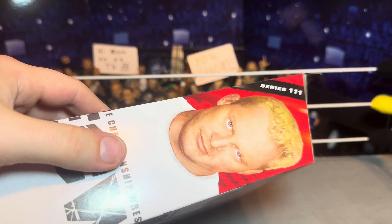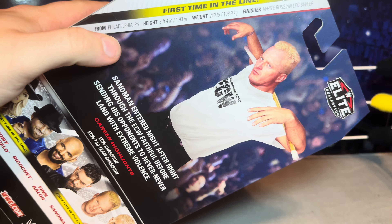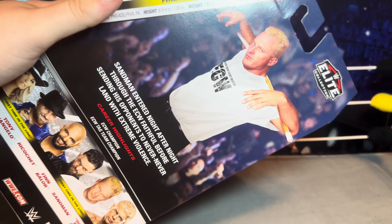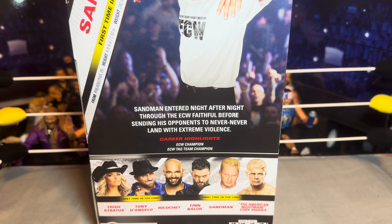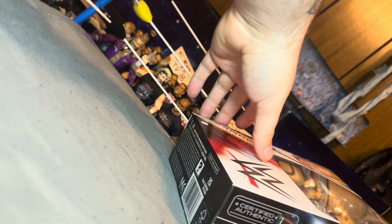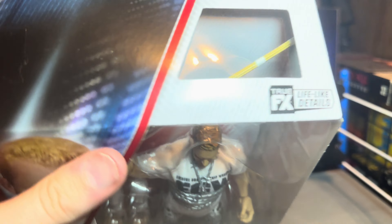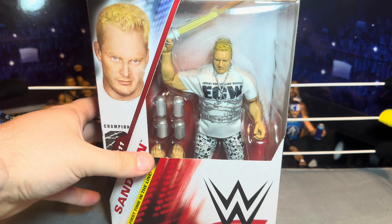There's a picture of him there, picture of him there, all the good stuff, some stats, all of that. We got the ad read there and the rest of the figures in the set — maybe gonna pick up that Cody eventually, and maybe the Ricochet too, that Ricochet looks pretty good. The Balor I hate that head sculpt so I'll pass on that, but the Cody I may pick up. Those pinless knees though — Sandman first time in the line.